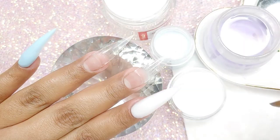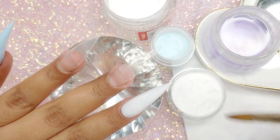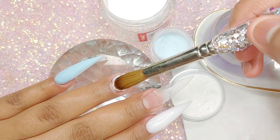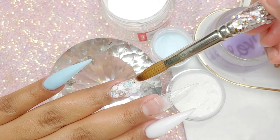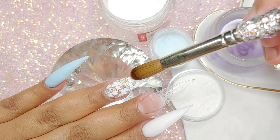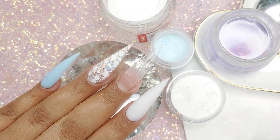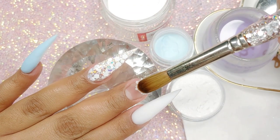On my index finger, I'm going to be applying Milky White — it's actually called milky white, and it's from Not Polish. Hands down one of the best acrylic lines out there. On my ring finger, I'm going to be applying my glitter mix. This is just white with iridescent glitter in it, and I also decided to add a little bit of snowflakes. It doesn't have a lot, but I did add snowflakes. Then I'm going to leave it as is.